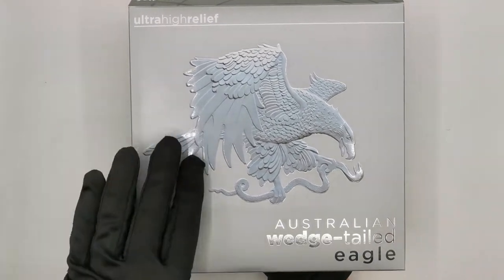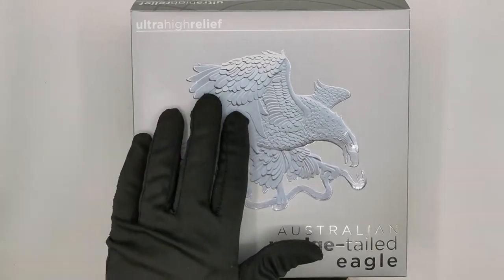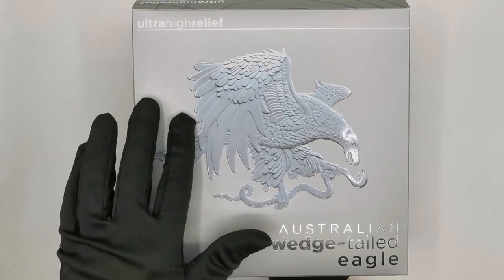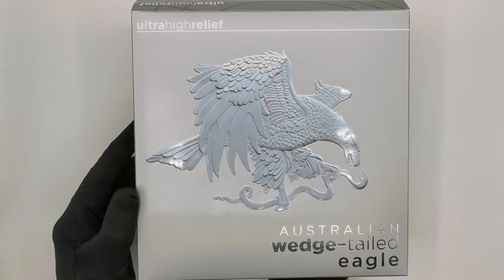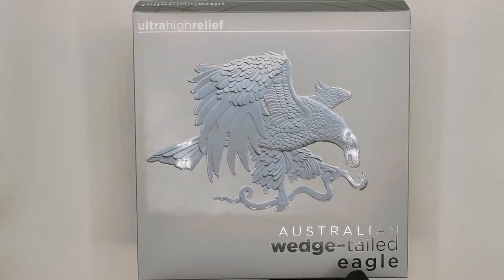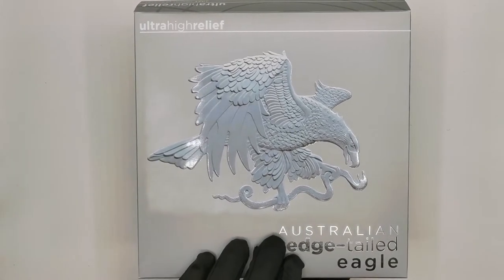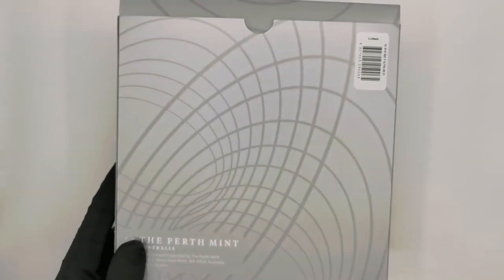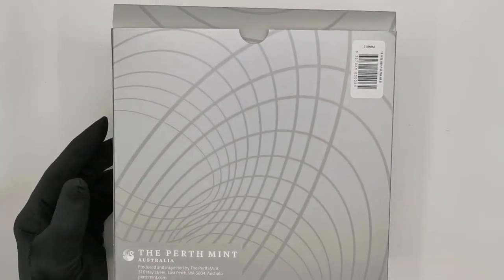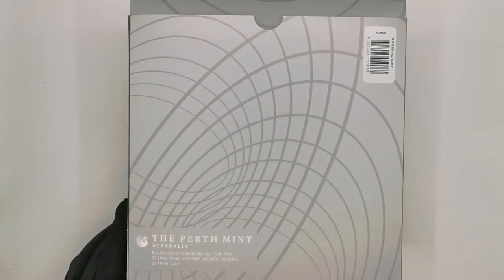The front of the box features the Wedge-Tailed Eagle, finished in a nice gloss finish with a nice 3D raised image of the eagle. You also get the 'ultra high relief' text at the top left corner and 'Australian Wedge-Tailed Eagle' at the bottom right. The background is a silver matte color that dominates through the whole packaging, and at the back you get the barcode and the Perth Mint logo at the bottom left corner.